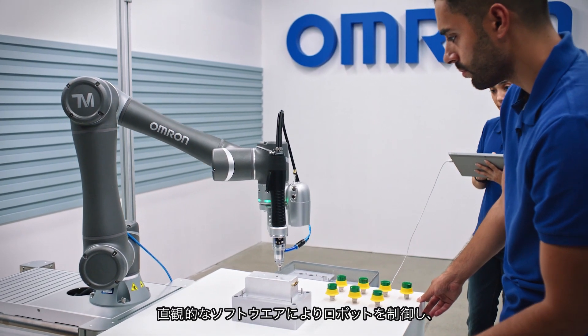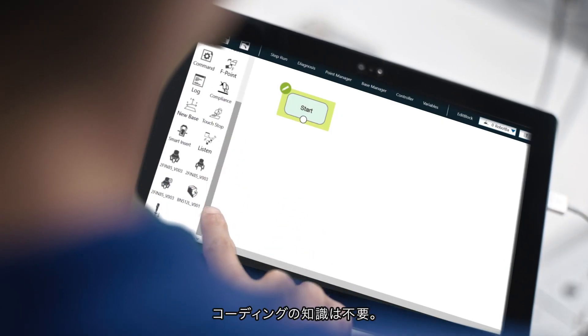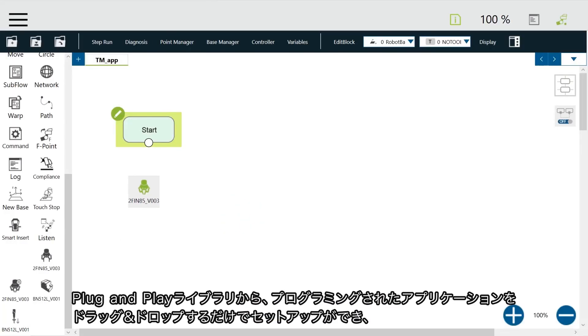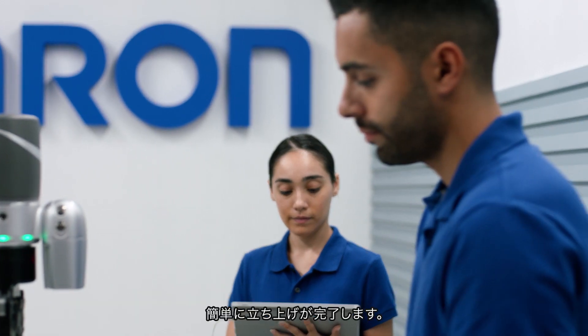This is a robot governed by intuitive software that allows you to easily customize functions. No coding knowledge required. Simply drag and drop a pre-programmed application from the plug-and-play library to set up your robot.